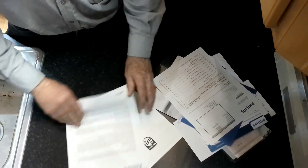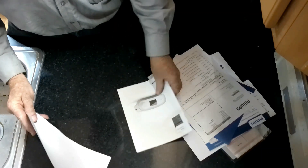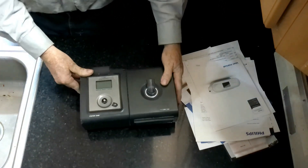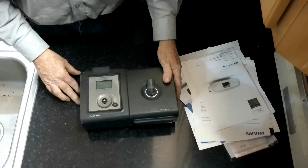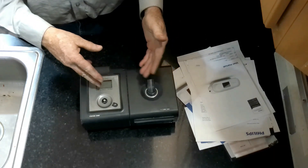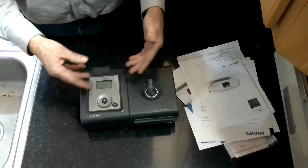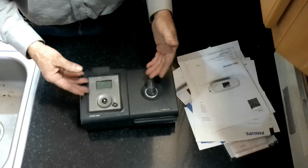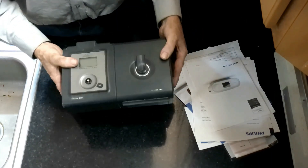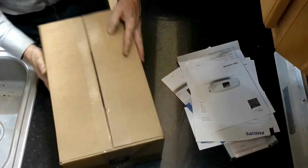We're going to go through here, and there's an owner's manual. This is my CPAP that was recalled — the one with the broken knob. This is the one that had the sound insulation inside of the machine that started to slough off, and I guess went into the airwaves and would go into your lungs and all sorts of things. So this is the recalled one, and this is going to be the brand new one.